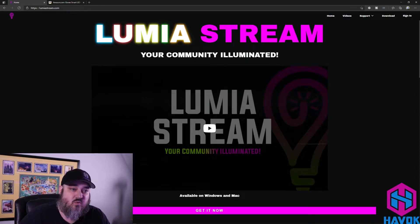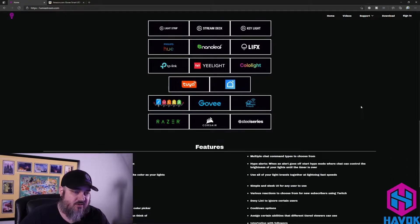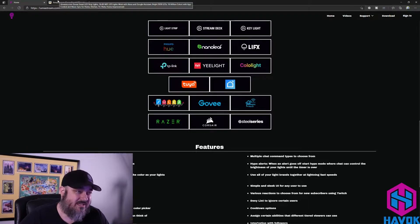I already knew Lumia Stream works with the Hue lights I have, but I wanted something for light strips. If you go to their main page, you can see integration with Govee listed — and that sold me. So I knew this was the product I wanted to go with after a little more research on Amazon.